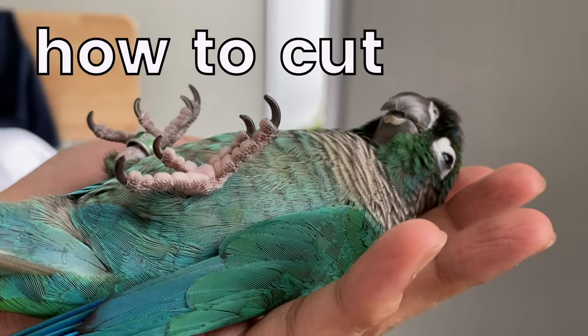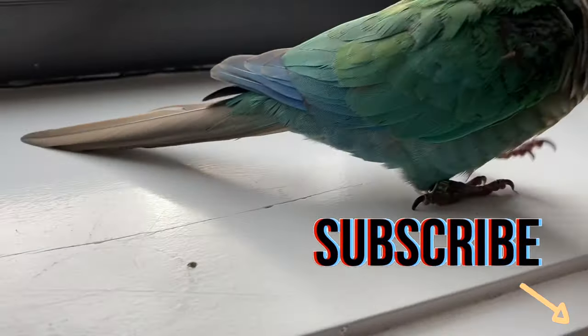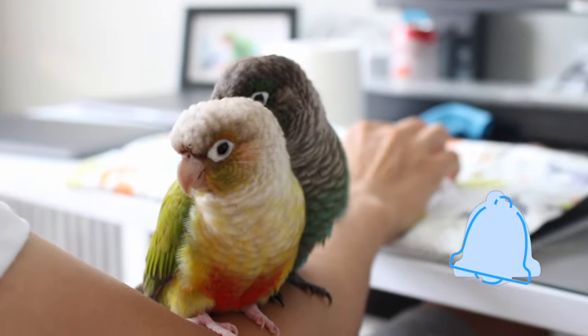Hey guys, let's talk about bird nails and how to cut your bird's nails right at home. Don't forget to subscribe if you haven't already, and be sure to hit that notification bell so you don't miss out on future videos.